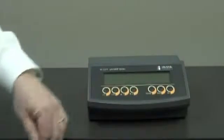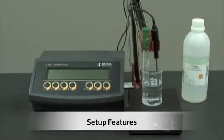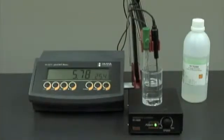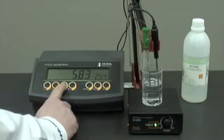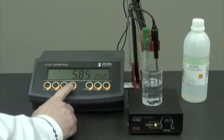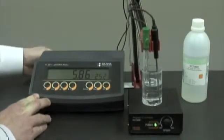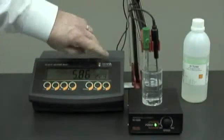Now I'd like to turn this unit on for you. We've connected the probes to the meter and we're ready to turn the unit on. At the moment we're in manual temperature compensation mode — you can see the flashing C. In this mode we can increase or decrease the temperature as necessary. When we connect the temperature probe, it automatically turns to automatic temperature compensation and the C is no longer flashing.